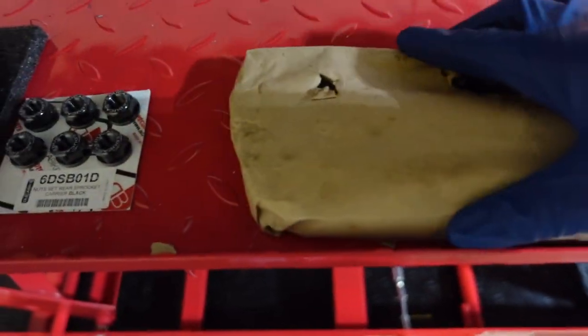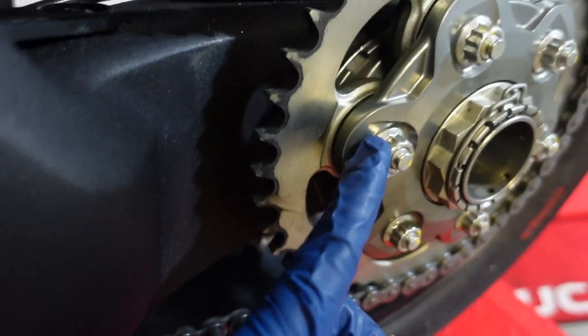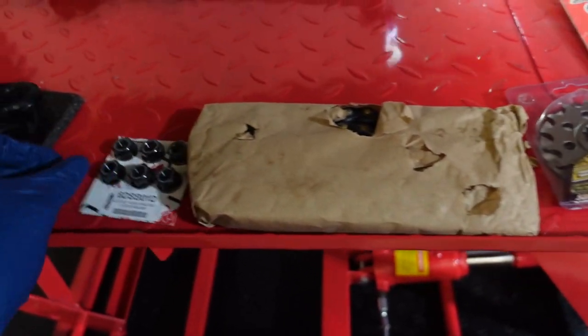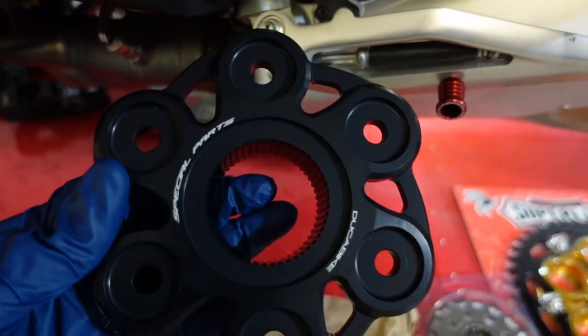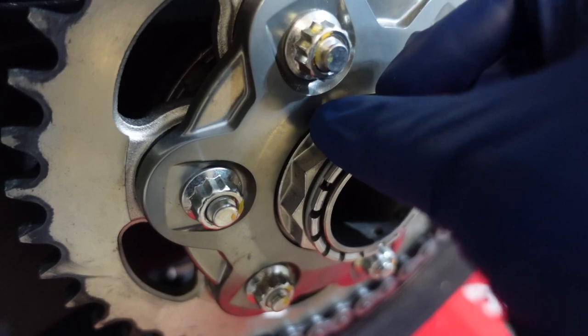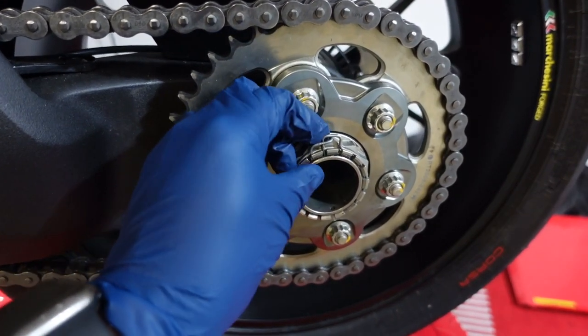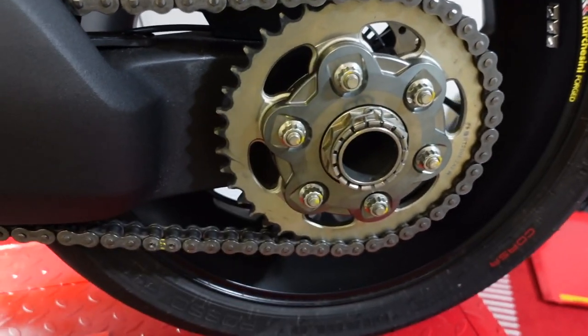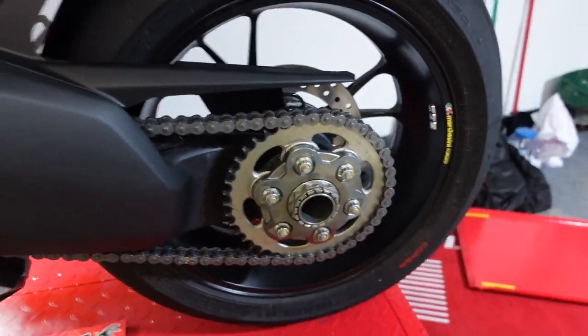We also got the Ducati Bike carrier — I'm going to replace the stock one with this. The only thing I'm kind of disappointed with from Ducati Bike is this nut: it didn't come with a black version of this little holder. You have to use the stock one. I've seen companies that make it in black, or I could just spray paint it black — either way, I'm definitely going to replace it and make it black.